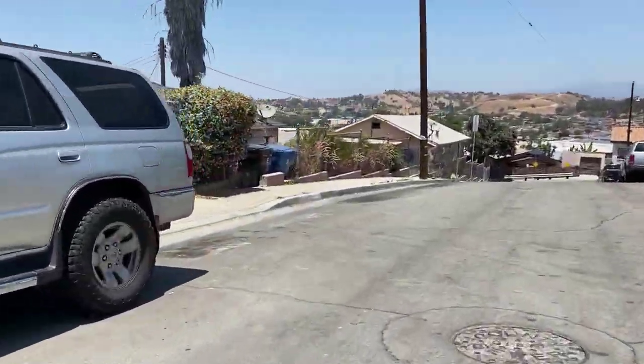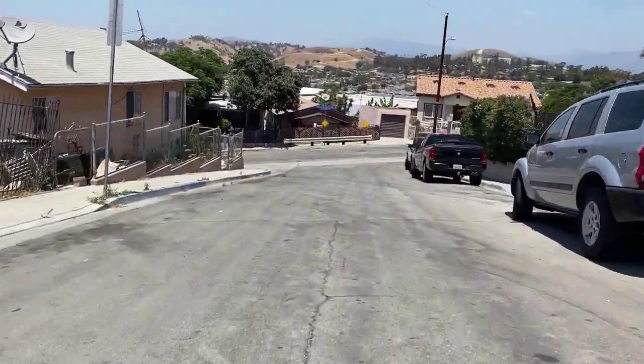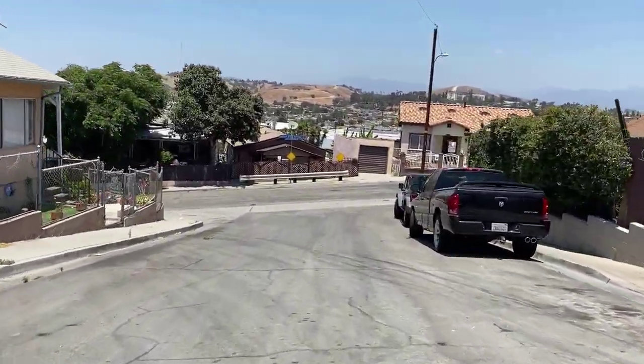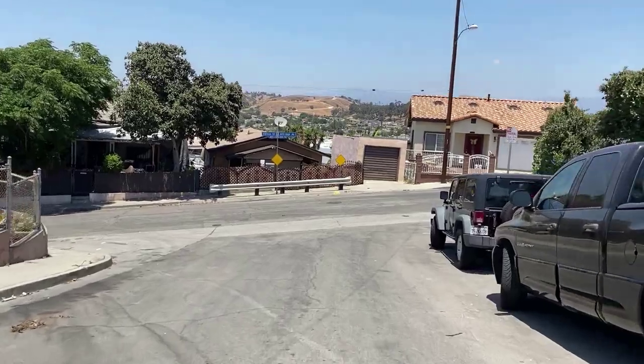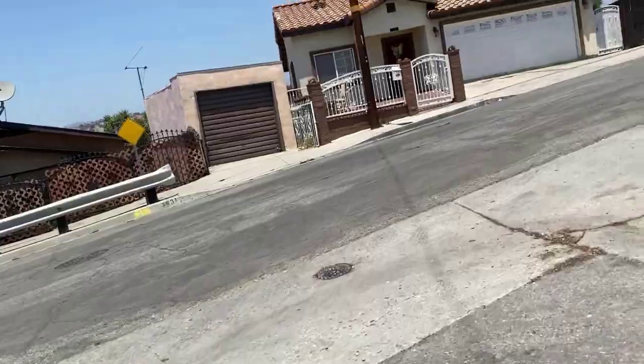I've ridden a Segway X160 but I've never ridden a Surron. It's kind of like the Segway X260 - very similar. This thing hauls like crazy.